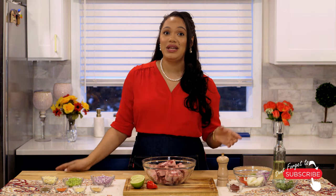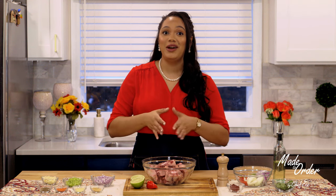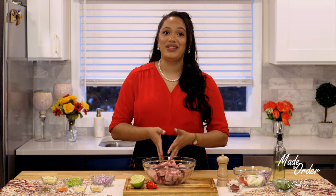Now listen, I love this dish and apparently you guys do too because aside from one other recipe, this right here is my number one most requested video.